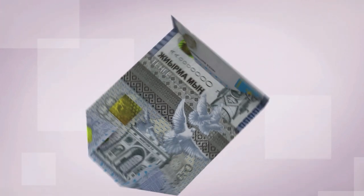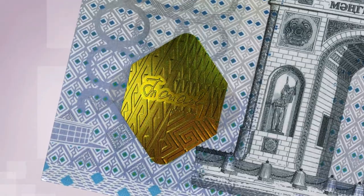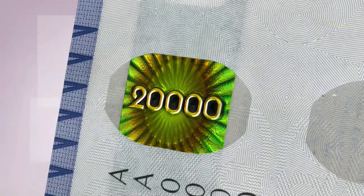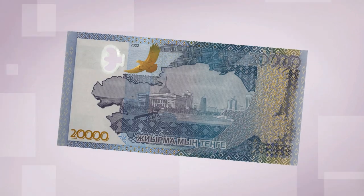This banknote features a composite substrate made of paper and polymer, a watermark, an embedded bascour ornamental stripe, an image of a soaring eagle, and a geometric pattern.